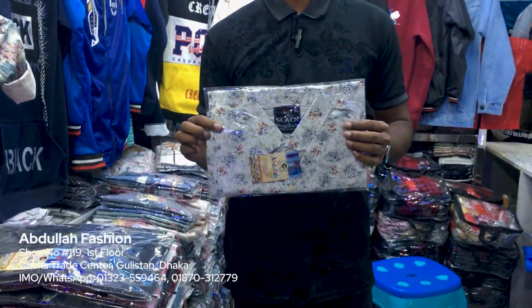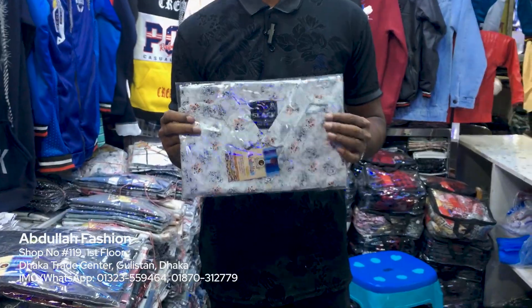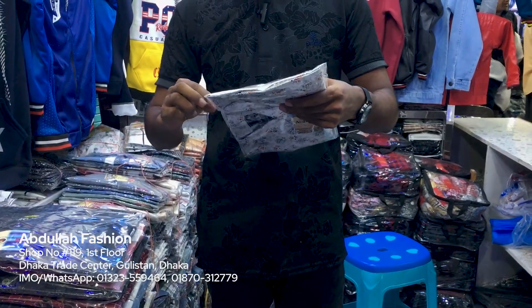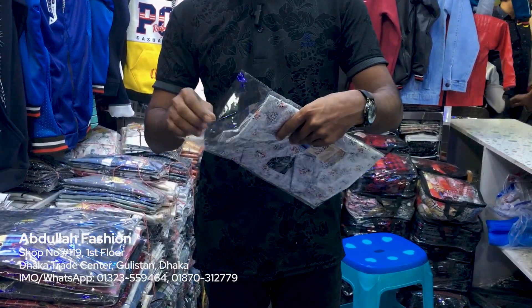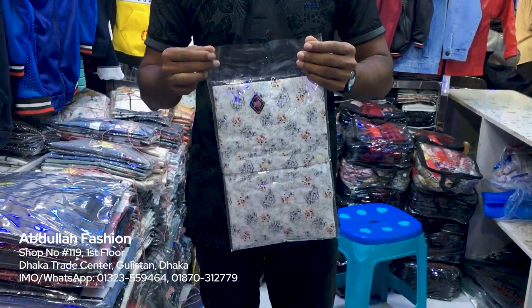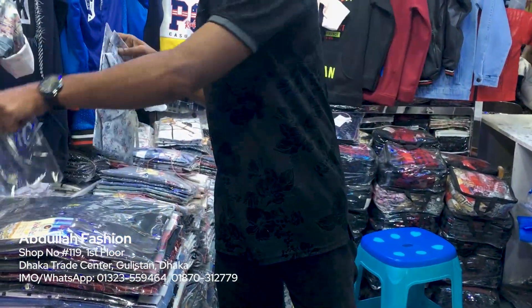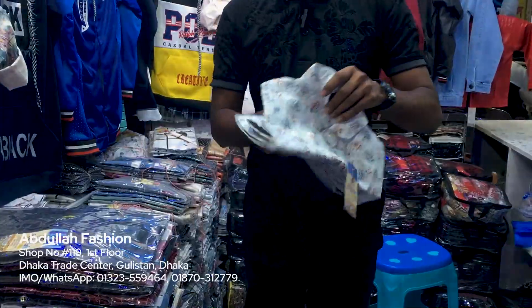We have 3 colors. I have taken into 2 colors. You can see it. And then you wash them. This is our finishing colors. When we look at this brand, it is good for the quality. It is good for the brand.